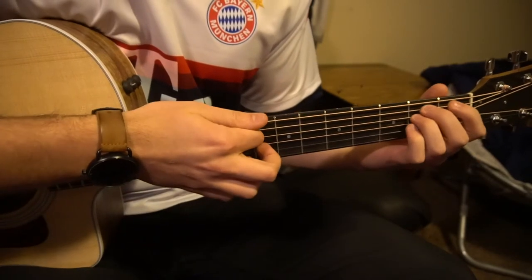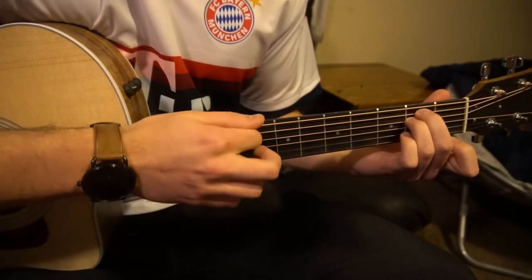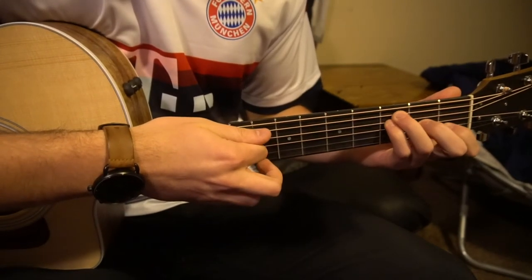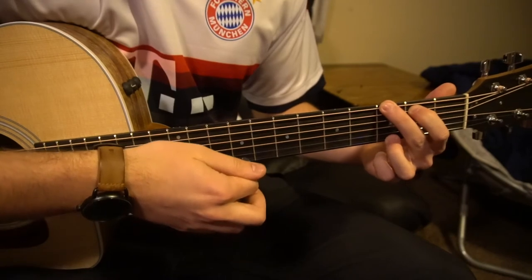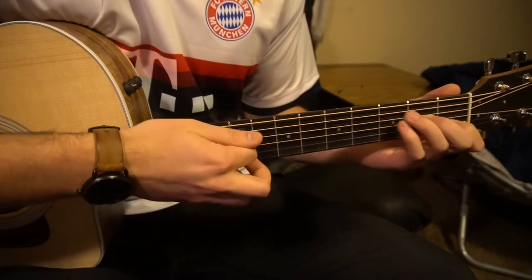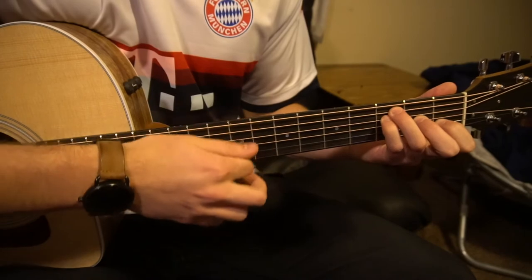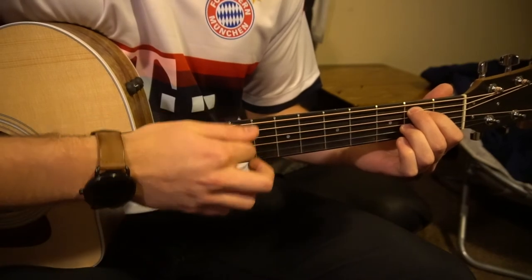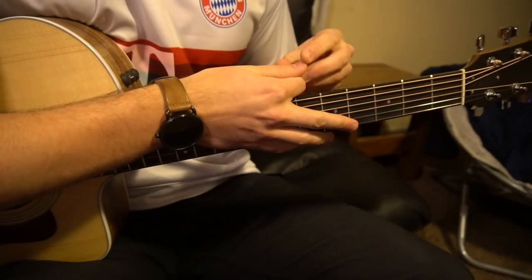Then we're going to go to our E minor chord and do the same thing — E minor to your F. So it's F, G, E minor to F. And that's it — that is going to be it for this tutorial.